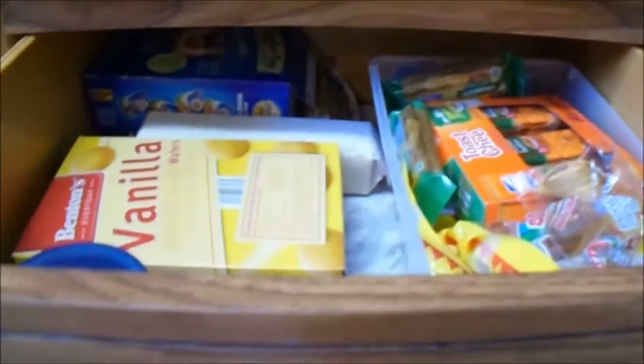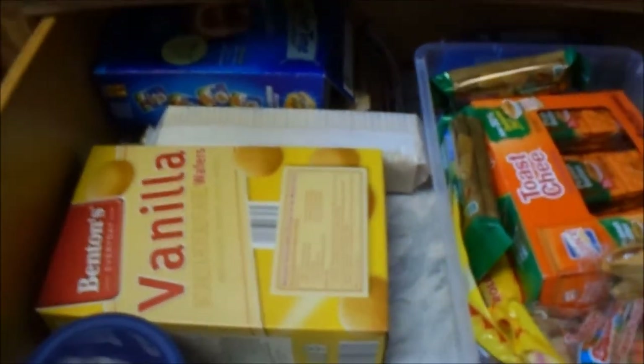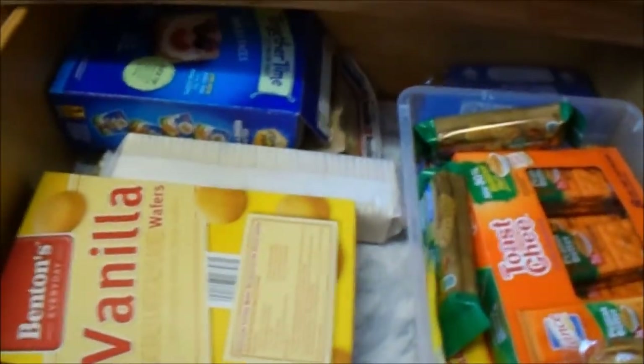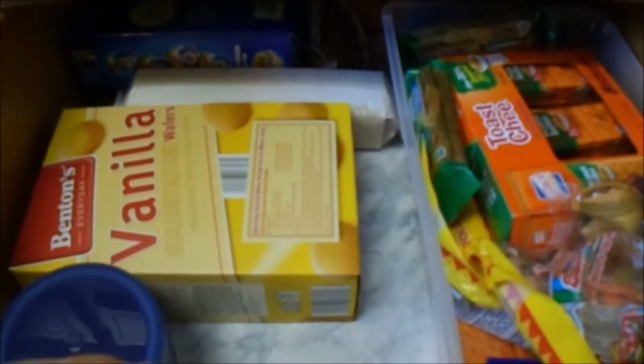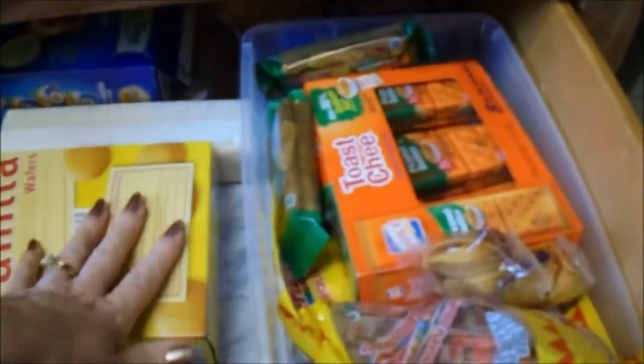This drawer is a little bit bigger and I need to fill it up, but this is the drawer that my grandchildren are allowed to go into — it has snacks. They're allowed to go into this drawer and rummage through it and see what they can find to eat. I have so many rules here when they're here, so I don't mind if they pull this out and just see what's in there for a snack. They're welcome to eat whatever they want. As you can see, it's getting low, so I need to fill it up again.